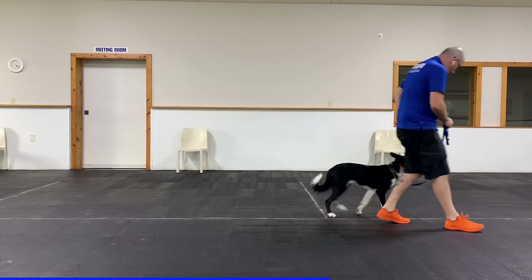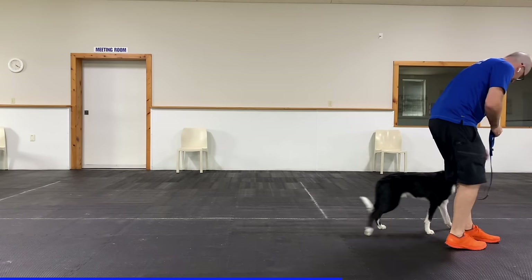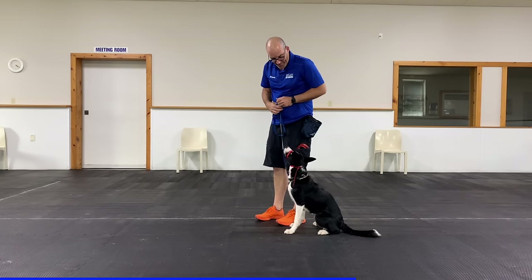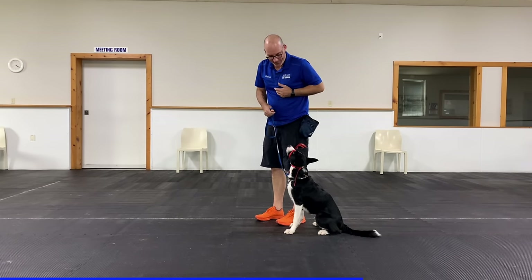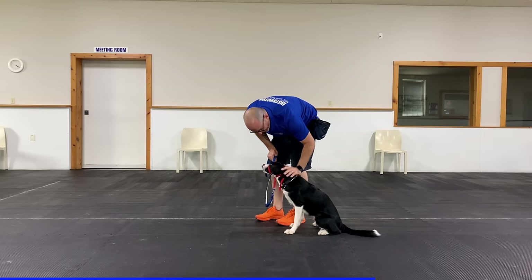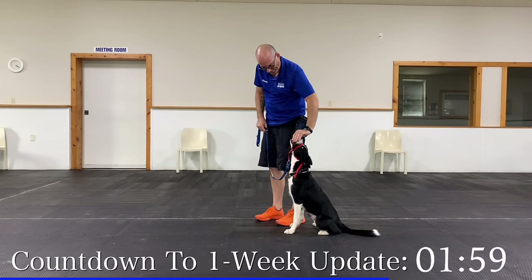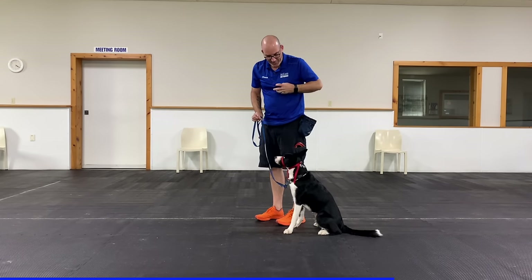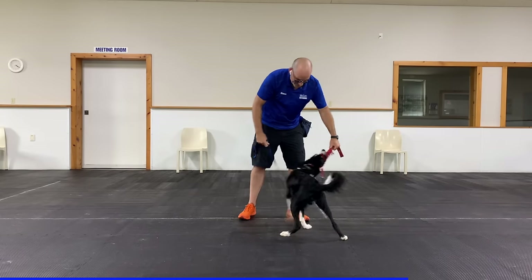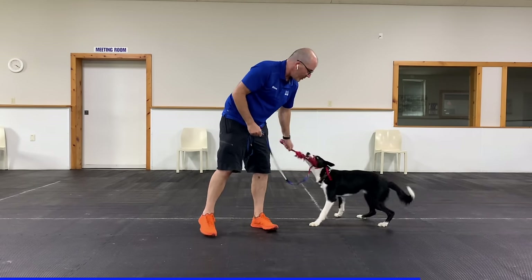I'm giving him something else to focus on — just moving with me — and I reward him often for that. The more he moves and realizes good things happen, the more he settles into the gentle leader. Where dogs tend to struggle more is simply when sitting, because he'll start to realize the gentle leader is on his nose and it's kind of bugging him. One nice thing about the gentle leader is it gives the dog full range of motion of their mouth, so I can take out my toy and let him tug, play, and have fun.